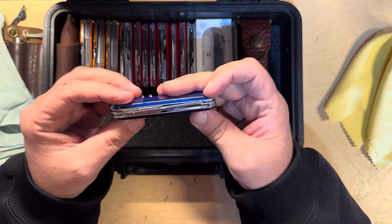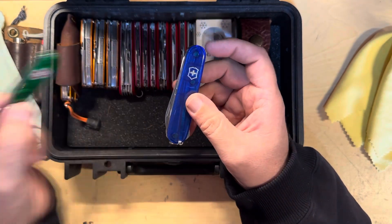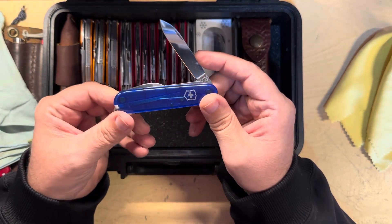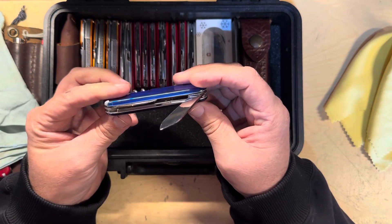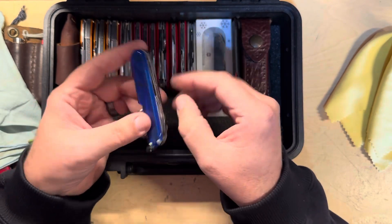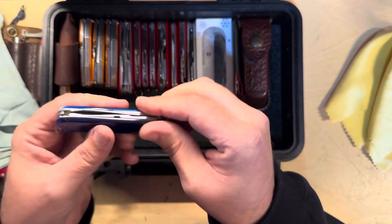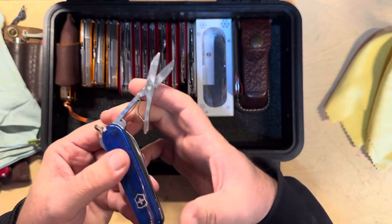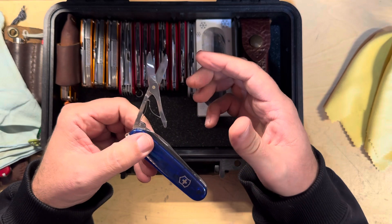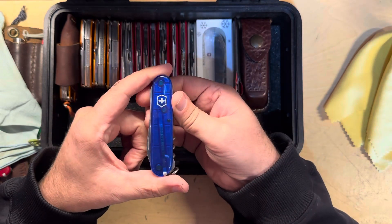Here is a Compact. I've got a few of these — I've got one in green so it matches, and I've got one in blue. This is one of my favorite Swiss Army Knives just because it's thin and it has all the tools that I need. It's got the blade, the opening tool which I don't really use too much, but it has a larger set of scissors which I love. Victorinox makes the best scissors in my opinion — way better than the Leathermans. Compact in blue.